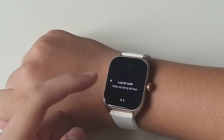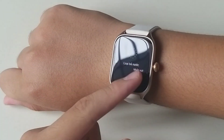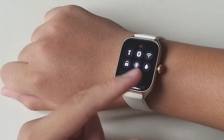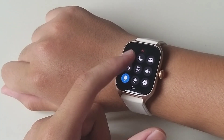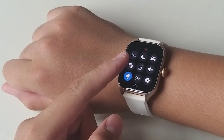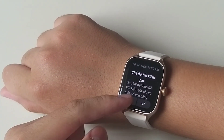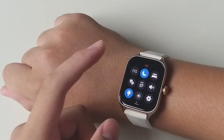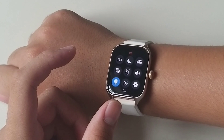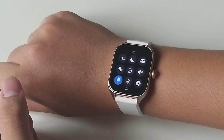Còn cái này là lắc nước ra khi tay còn dính nước. Bên đây sẽ có pin 11%. Cái pin này từ lúc mua tới giờ mình chưa sạc luôn. Các bạn có thể nhấn vào để bật tiết kiệm pin. Còn chế độ này là chế độ không làm phiền — nó sẽ không có âm thanh thông báo. Cái này là chế độ ngủ, nó sẽ tiết kiệm pin hơn.